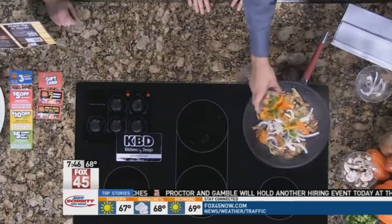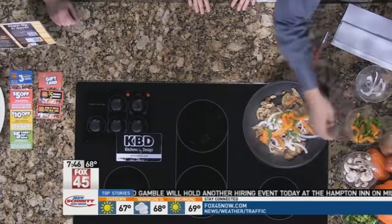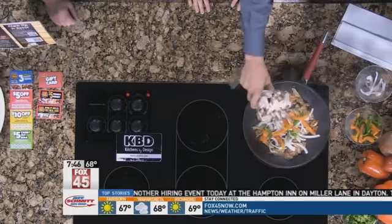Oscar, what else are we putting in the dish? We're going to put some onions. Nice festive colors with the peppers, mushrooms, and then he's going to top it off with broccoli.